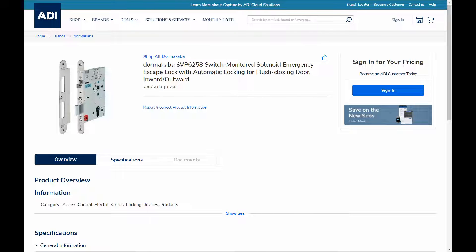Hi, welcome to ADI Technical Training, I'm Matthew. In this video we're looking at the Doma SVP, the Mortis electric latch.